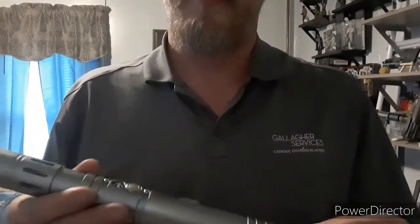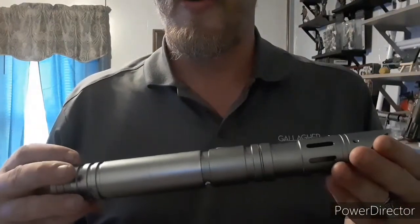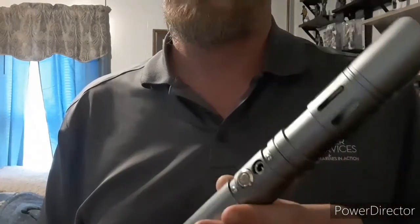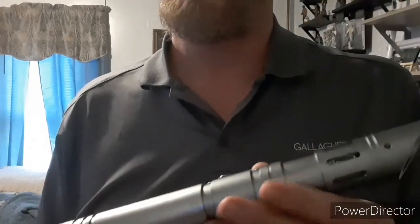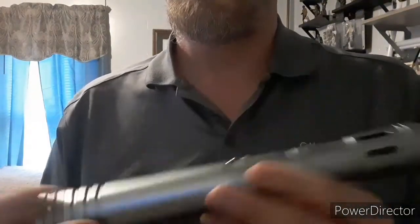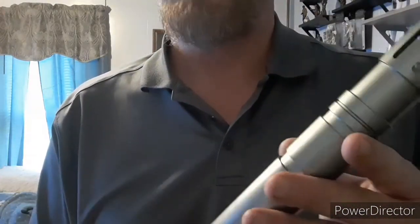Hey everybody, JP here. Been a while since I've done a video, took a little time. It's been about two weeks but I've just been really busy. I ordered what I call the Vision saber - they have numbers on AliExpress. I think they have the same saber on Dark Wolf Sabers, and probably Rebel Sabers. Fire Sabers I think carries it, and you can get the bottom part with modular parts from Fire Sabers, which is pretty cool.